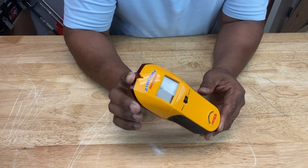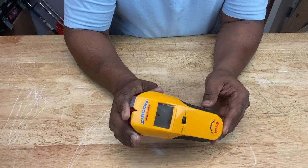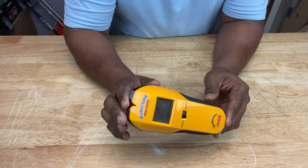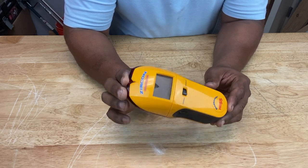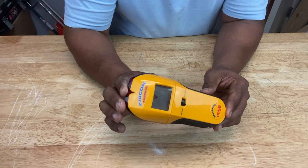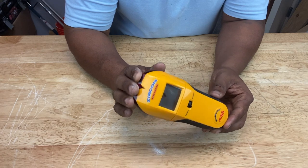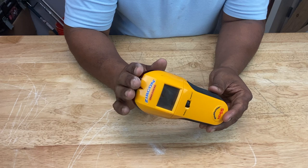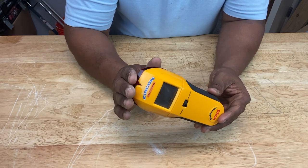Quick disclaimer on stud finders — are they 100% accurate? Stud finders are made to find the location of wood stud framing, and they do that, but they also find metal, plastic, wiring, and other objects in the wall just as easily. So they can give you a false positive, and the ones with deep scanning modes on them increase the likelihood of that.